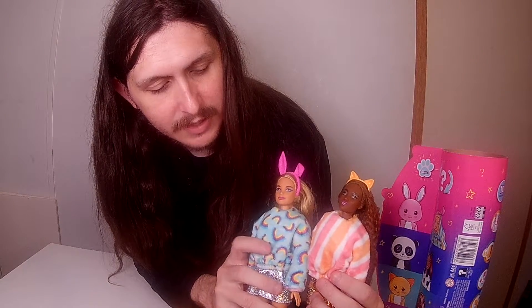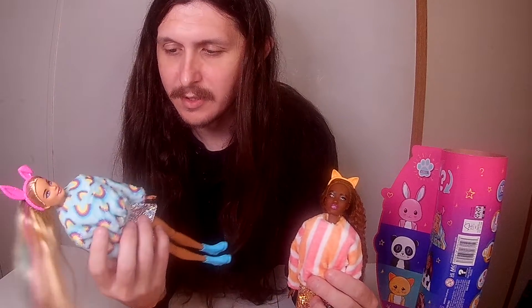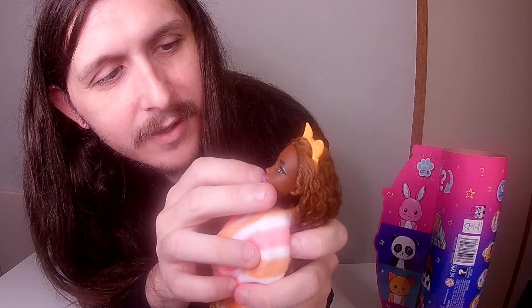Yeah, I definitely think — since I have the bunny one right here — between the two I like her top better than this one. This one just seems kind of plain, but I like the rainbow designs on the bunny's top a little better. Y'all tell me which one y'all like better. As far as details go, I just noticed she has some little stars on her lips — I don't know if y'all can see that — and little whiskers on both sides, and gold around her eyes. Fingernails are not painted on this one.